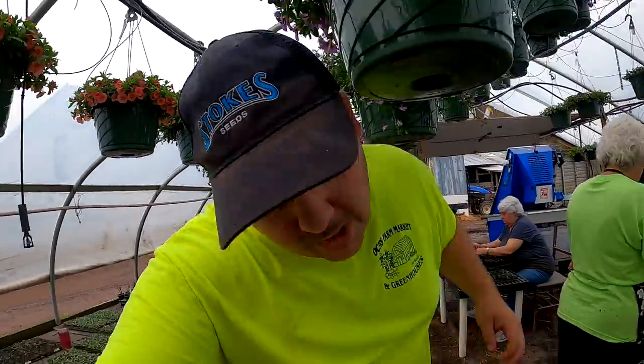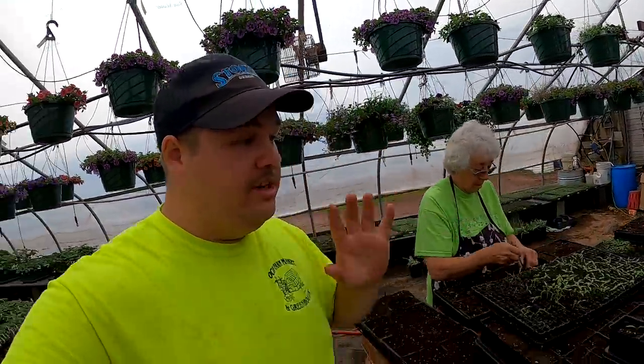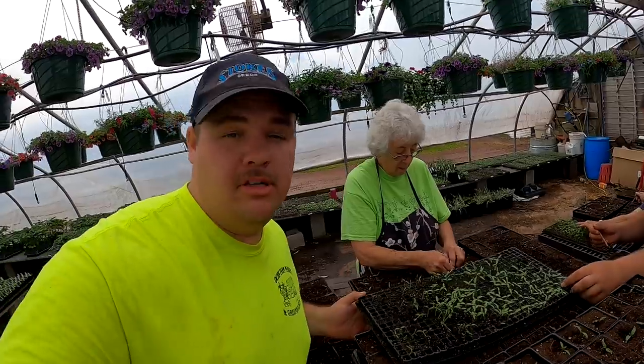Since it's raining, we came down into the greenhouse to help the girls. They're only planting for a little bit longer but we got some peppers so we're going to help them out.